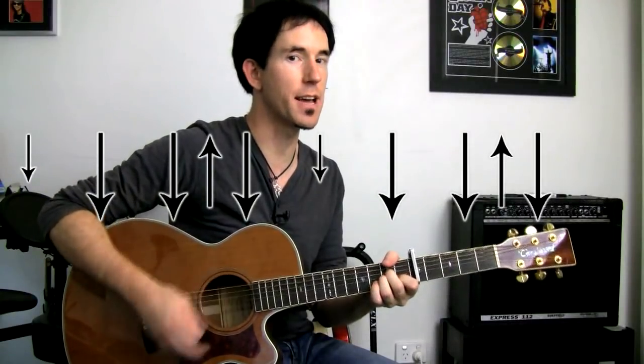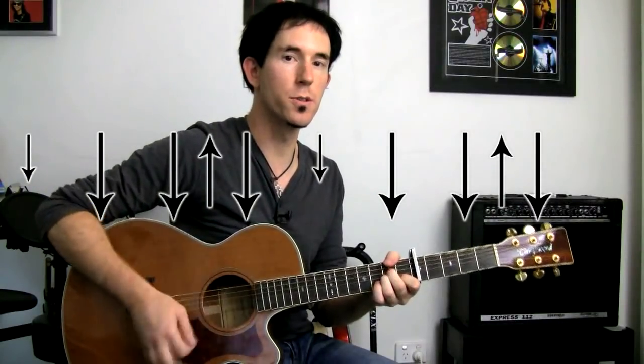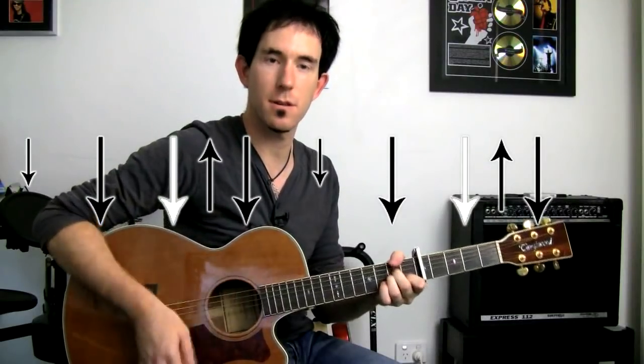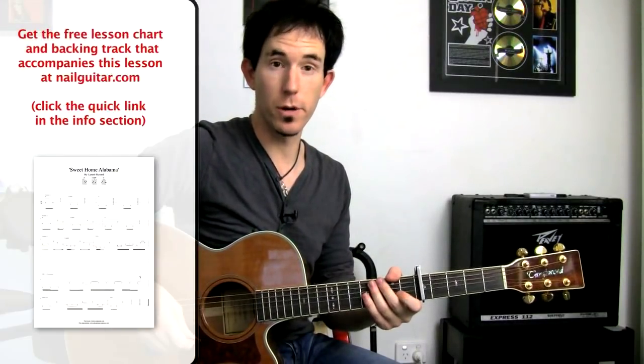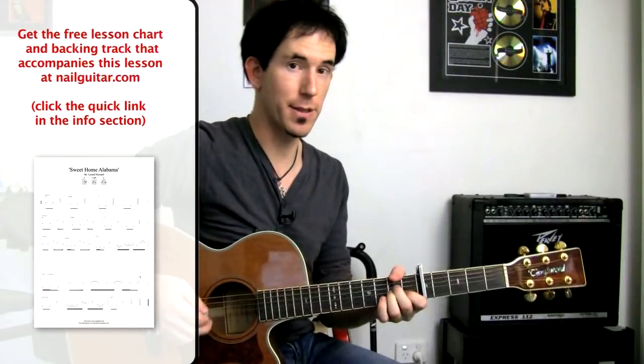So bass, strum, down, up, down — then work towards missing that beat, getting that little miss in there. That's the step you want to take. Now that we've got our strumming rhythm, we can start moving through the chart. If you haven't got that already, you might want to grab it to follow through — it'll make things easier.